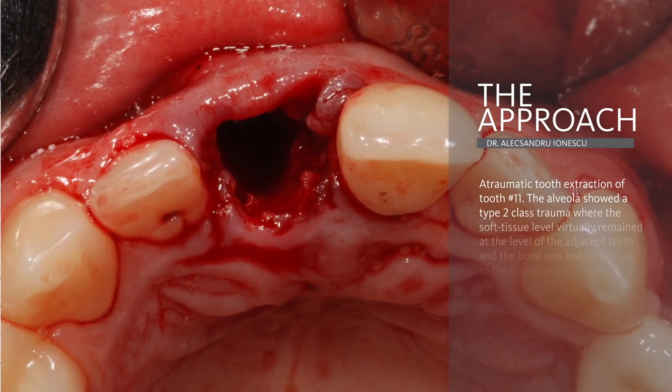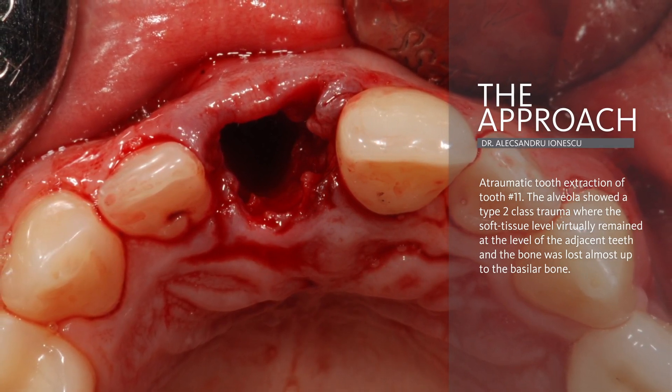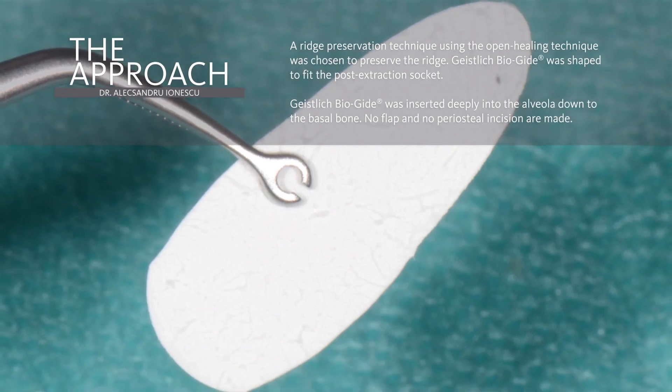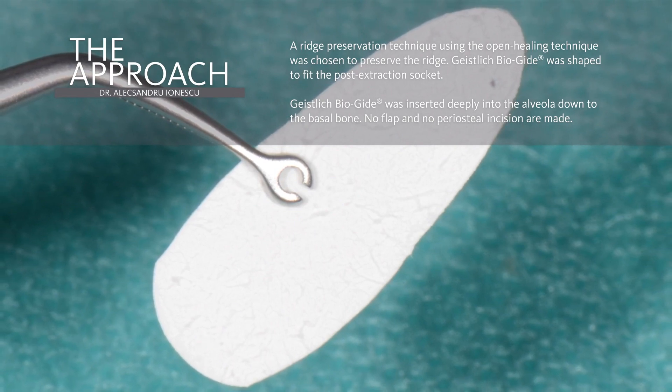Tooth 11 was extracted atraumatically. A socket preservation procedure was performed respecting the open healing protocol. The Geistlich Bioguide membrane was shaped to fit the post-extraction socket and inserted deeply into the alveola down to the basal bone.